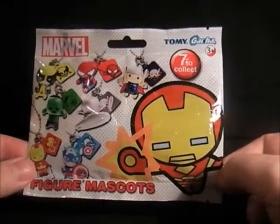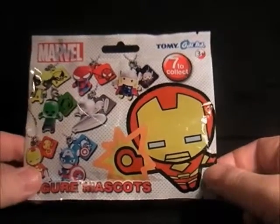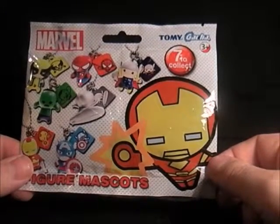Hello everyone, welcome to my videos on comics and toys. Today we're looking at the Marvel Tomy Gacha figure mascots. These have been out for a while in Toys R Us.